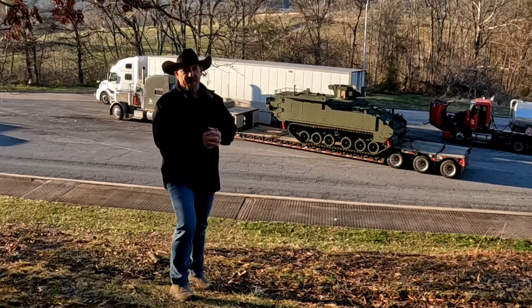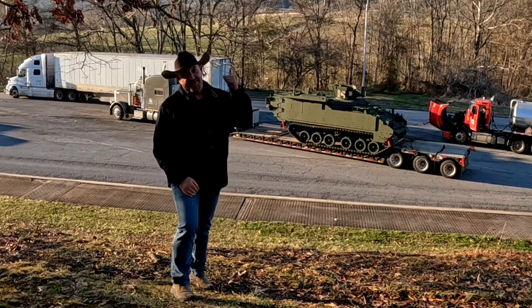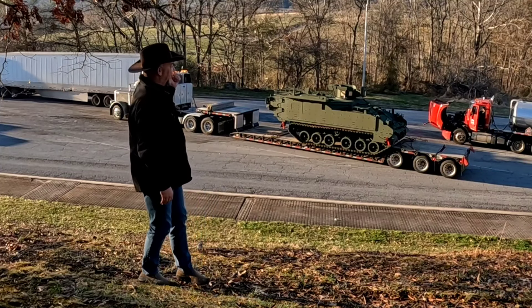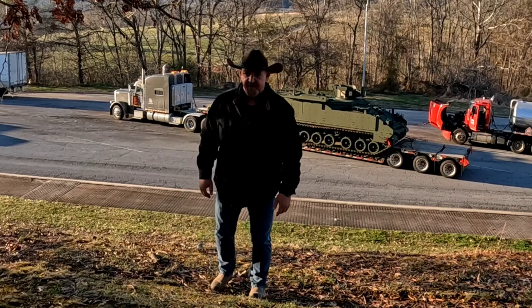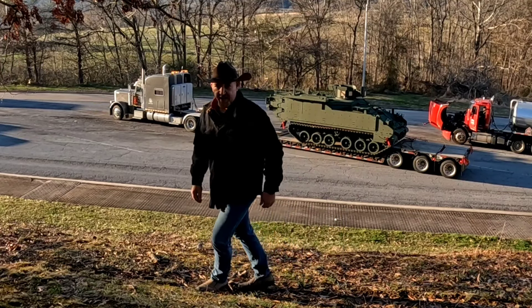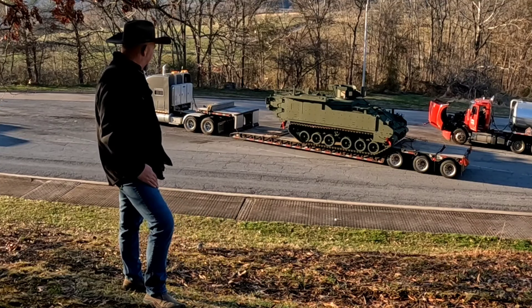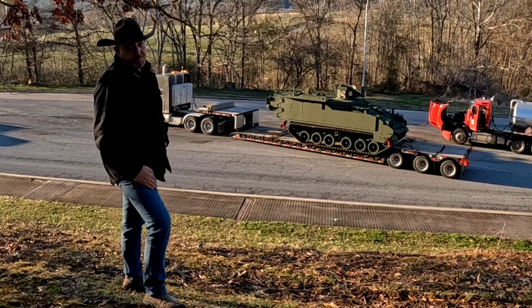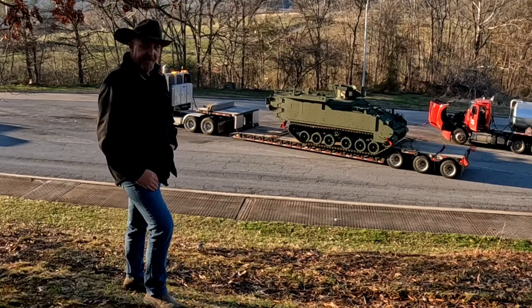What's going on, everybody? Welcome back to Patriot Specialized. Thanks for tuning back in today. You can see Ghost back there in the background. We got us a nice military tank — this is a Bradley. We're taking this one down to Anniston, Alabama. It's kind of interesting how we ended up getting it picked up and making our way down here for delivery. Stick around.